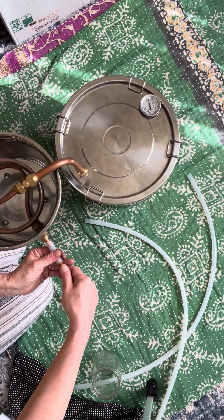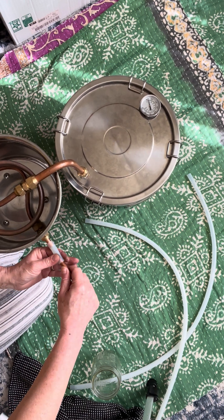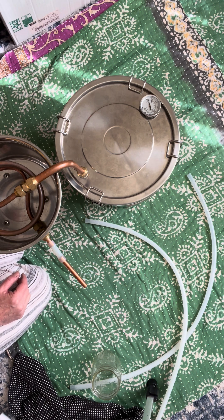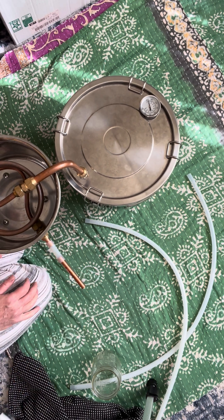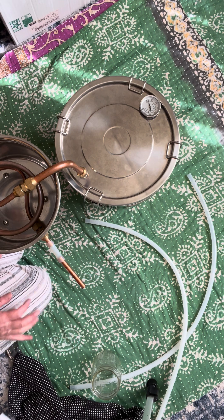Before you actually distill, there is a process of preparing the setup. You connect it and run it with just water — you actually distill water first. There is probably a little more to that which you have to check in the instructions. But basically, once you distill water, the whole system is clean and clear, and you can distill whatever you want.